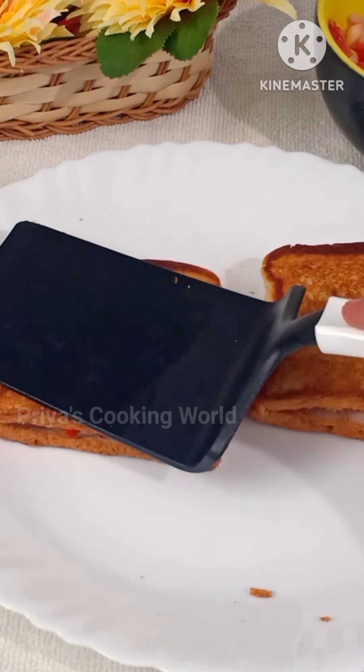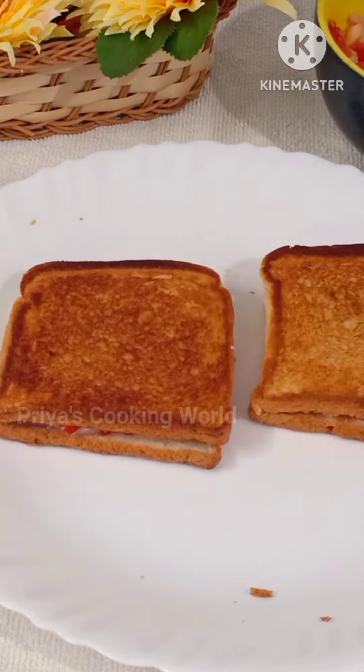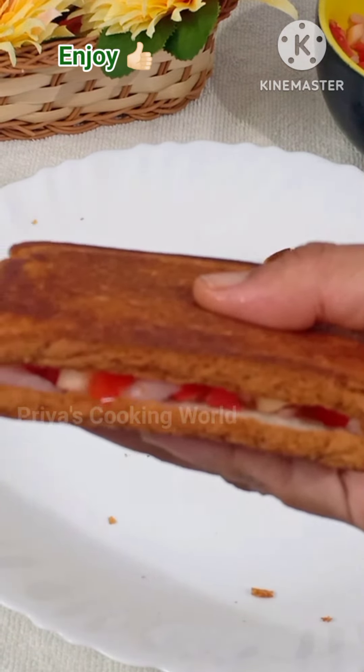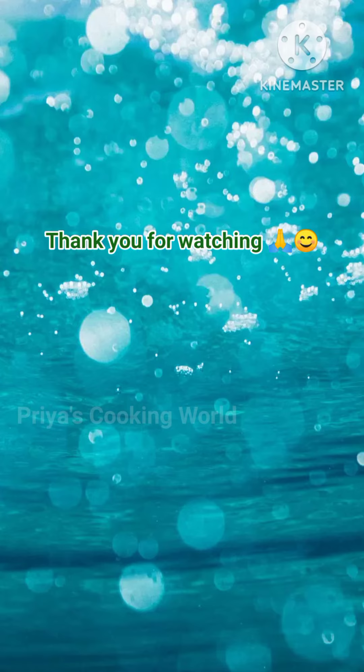We will proceed with the bread. We will be able to make the sandwich. We will be able to share our video. I'll see you in the next video.